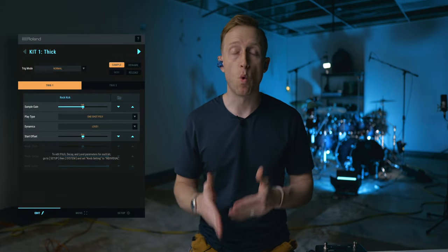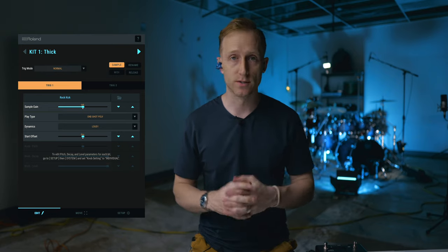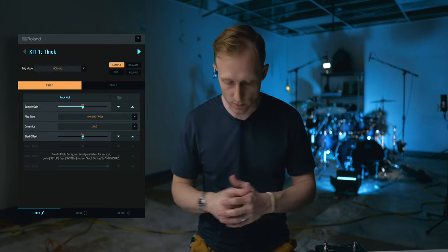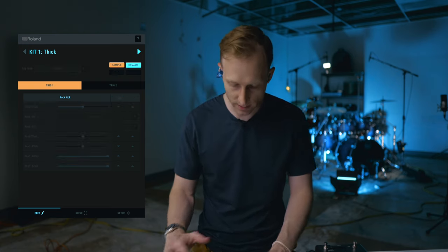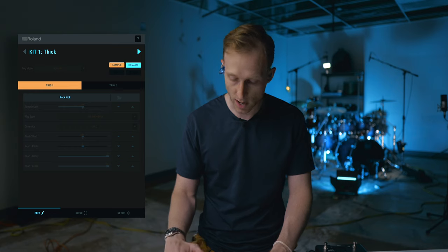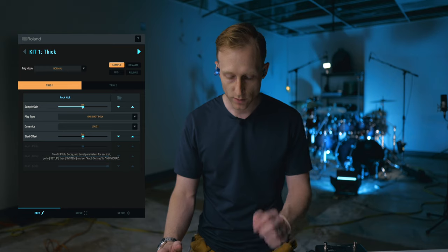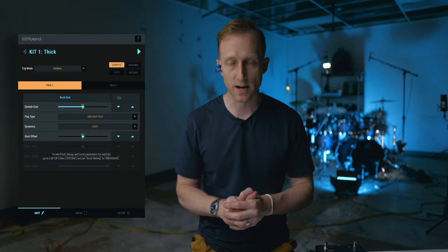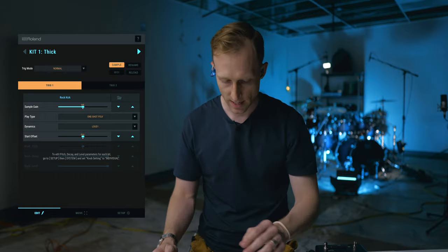First of all, you need to download the TM1 app. You can do this on your iPad, your phone, multiple versions, Android. It also has a desktop app, but I have it on my iPad. When I connect this, it immediately pulls up. The first thing I see is kit number one, which I've already renamed — I renamed it to 'Thick from Rock,' I think it was just 'Rock.' I've got two triggers: trigger number one and trigger number two. For this setup I wanted a deep kit, so I have a kick and snare if I'm triggering that.